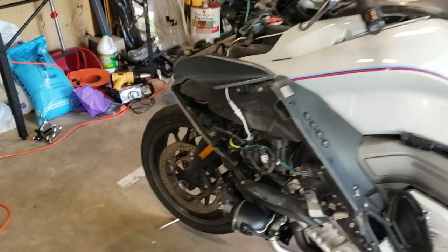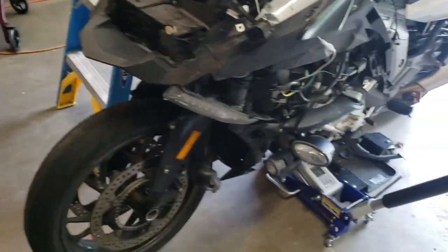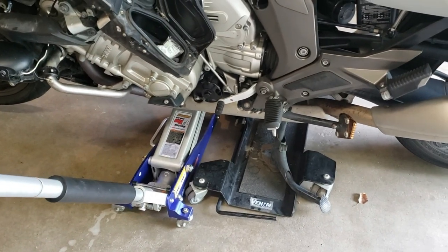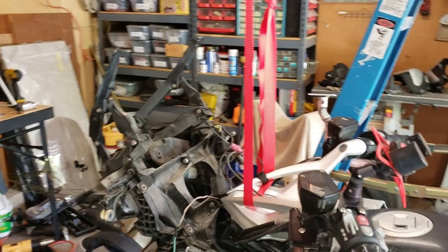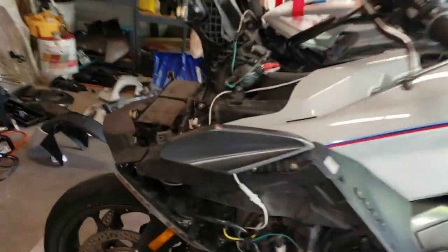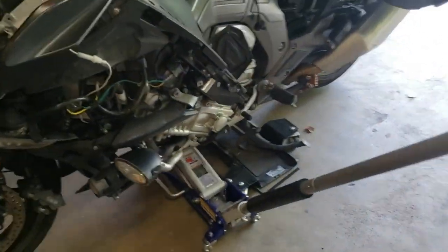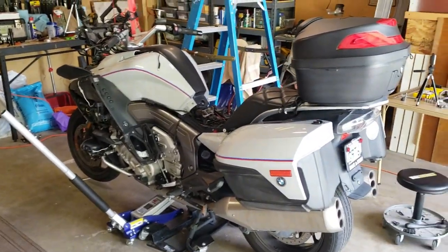It looks like I'm going to be able to get the whole front assembly out today. Having a floor jack that close to my rolling stand is balancing the bike in a pretty precarious position, so I just ran a come-along strap up to our roof rafter just to have a little more stability and try to keep it from rocking around too much as I'm trying to get these bolts loose. And hopefully, if that jack were to fail, it would keep the whole thing from crashing down to the ground.